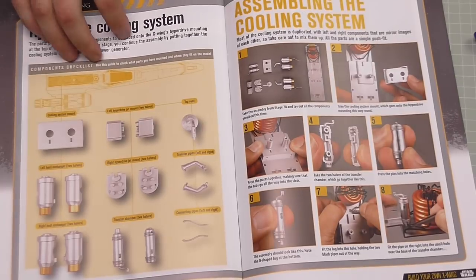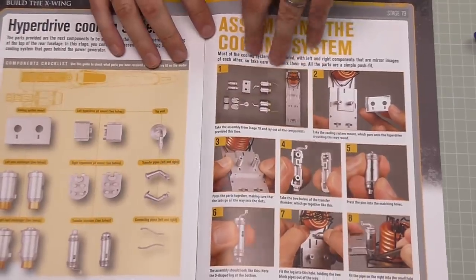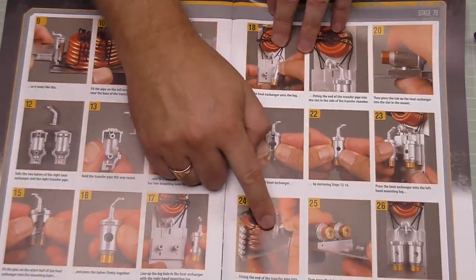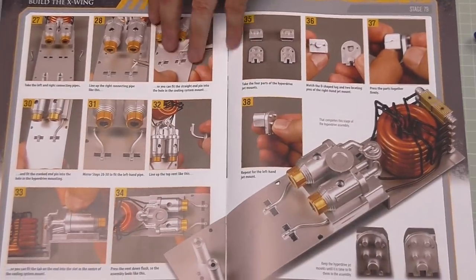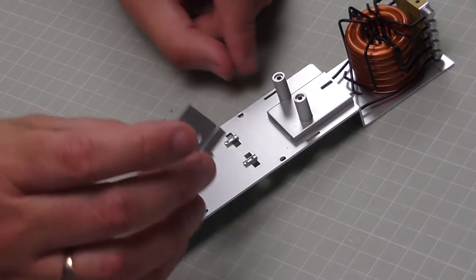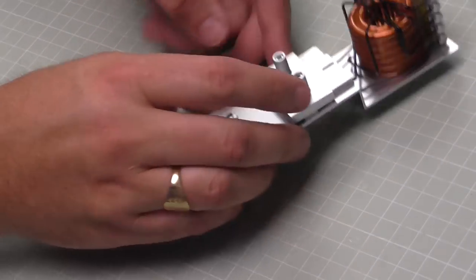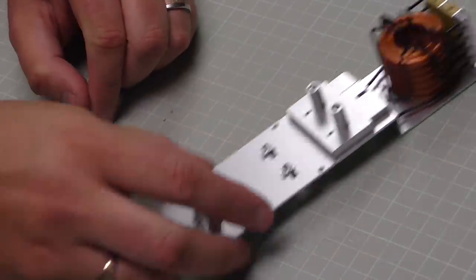In issue 79 we're doing the hyperdrive cooling system, which looks a lot easier — we're just putting some things together. Famous last words. These leads that I was trying to poke through the hole actually just go above it, so it's all going to look like that. The first thing we need is the cooling system mount — this — and that is going to go on top of this section here, with these points pointing towards the back. Push that in — gone in fine.